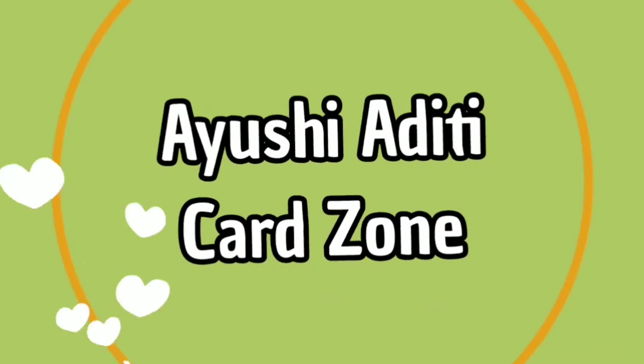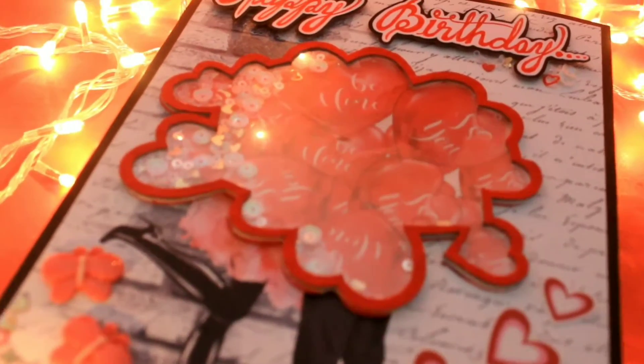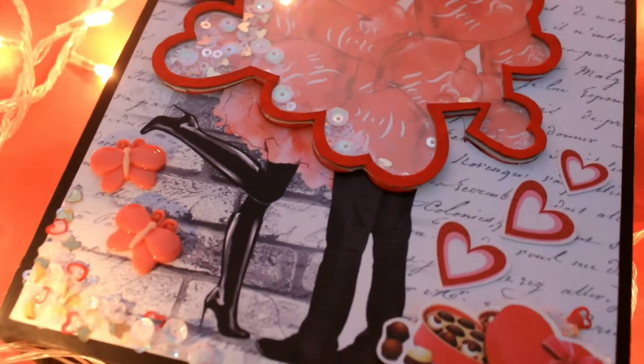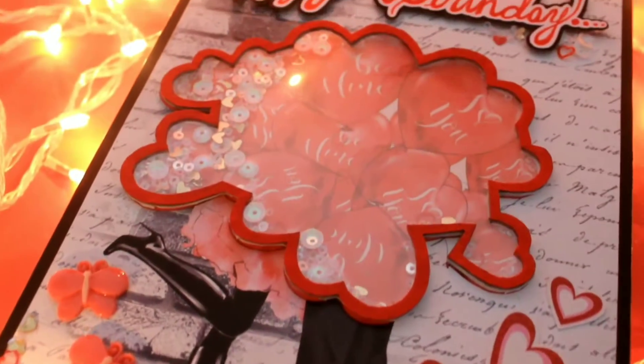Hey guys, welcome back to our channel Ayushi Aditi Card Zone. In this video we are showing you a scrapbook which is made for an order — it is a gift from a wife to her husband. Everything is made according to her; the theme and everything we have given it a love and a birthday theme.